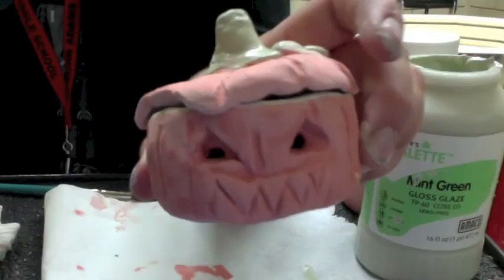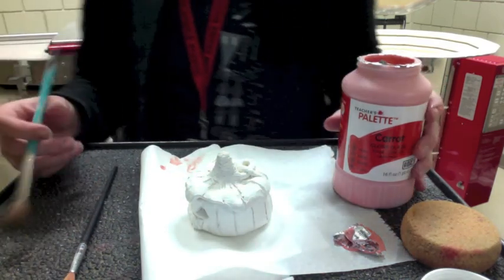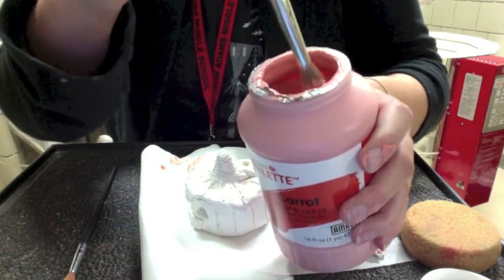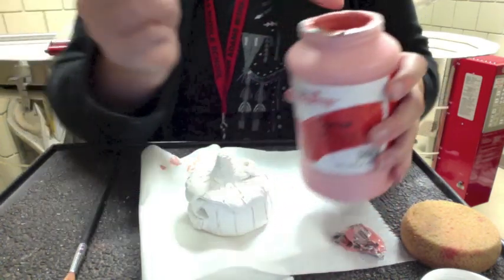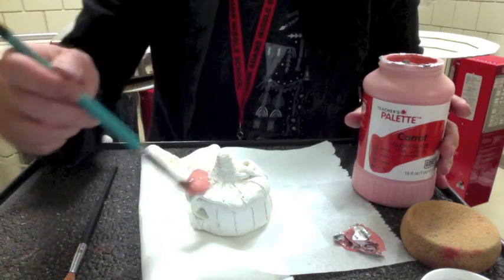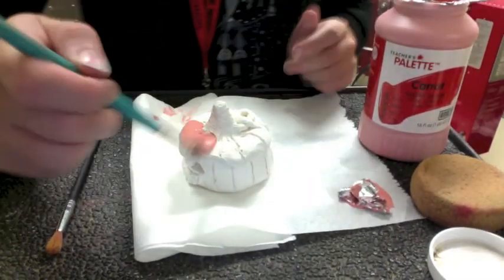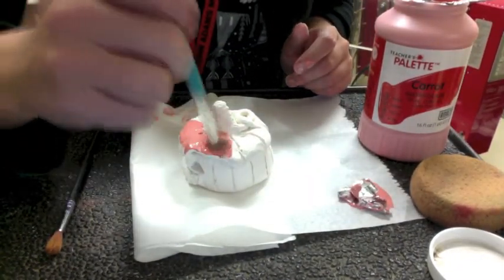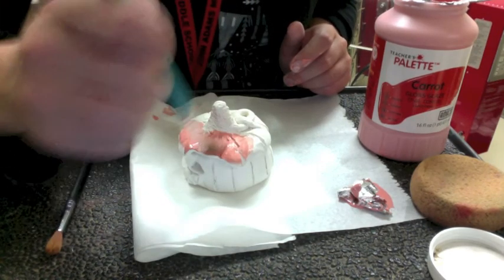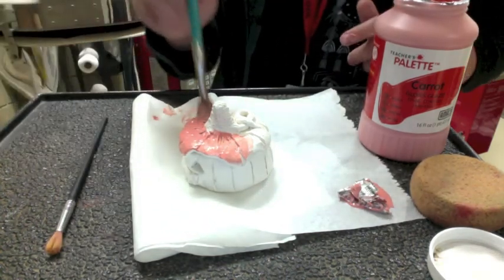Now I'm going to glaze my pumpkin box that I created. I chose the colors carrot and mint green. Carrot is a bright orange color, and mint green is a light green color. The first step is to begin applying the glaze in one coat — one coat means one application of your glaze. I'm really making sure to get into all of those small spots where it might be tough to get the glaze.